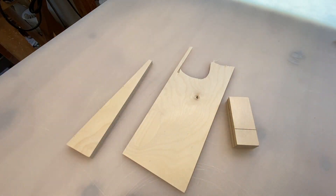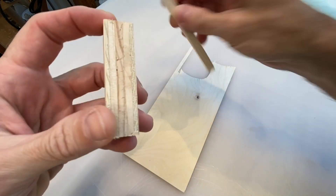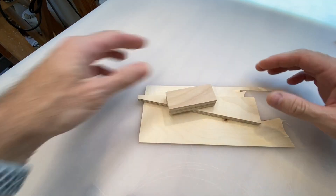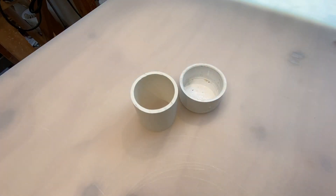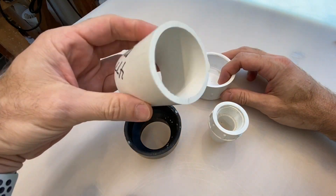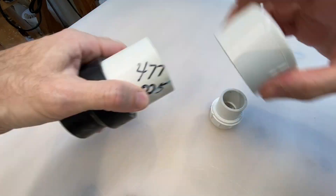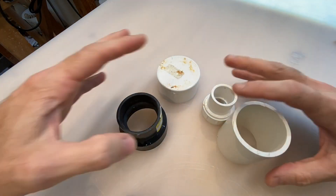Just about every armature I make in the studio uses two materials. Plywood, which you can get in a wide range of thicknesses — I love it because it's super lightweight and easy to cut. And I also use PVC pipe and PVC fittings. Also lightweight, easy to cut, and you can use a million different diameters together. It's handy.